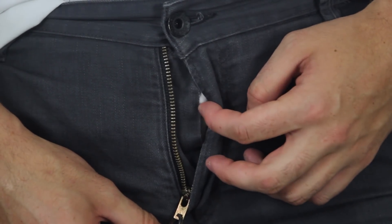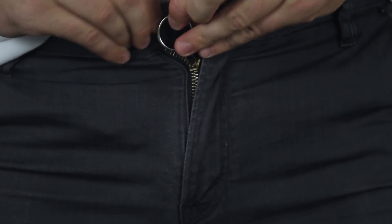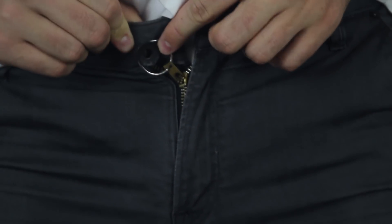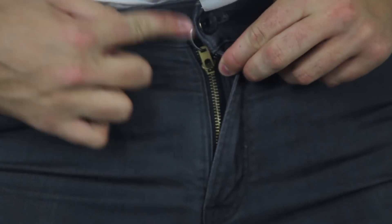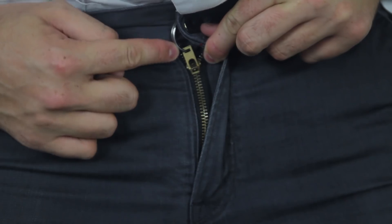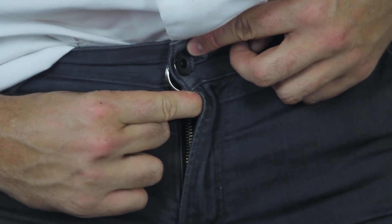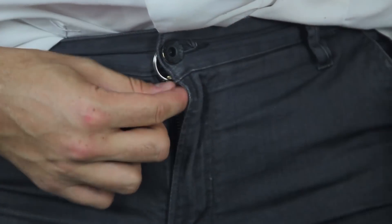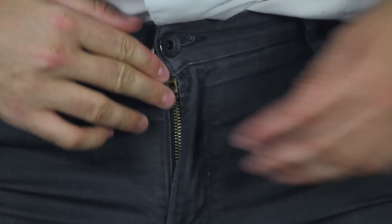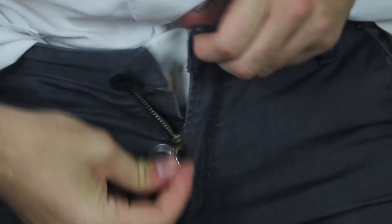Tired of your zipper always getting undone? Get a key ring, zip it up all the way, and put the ring on the bottom button right here. Close it so the zipper gets stuck here with the ring on the bottom. The zipper cannot be undone because the ring is holding the button — so it's always gonna be closed and never come undone by itself. And of course, you take the ring out and it's easy to undo.